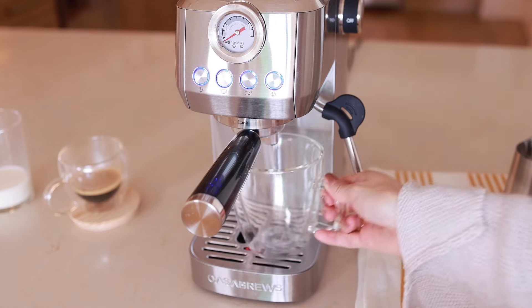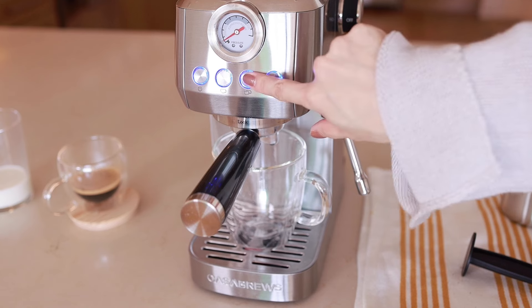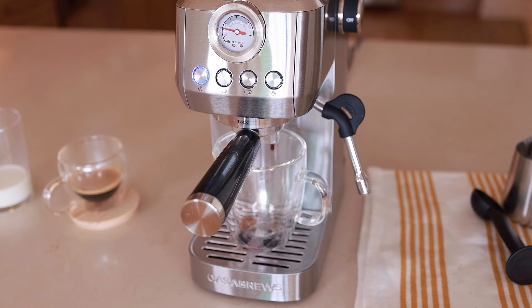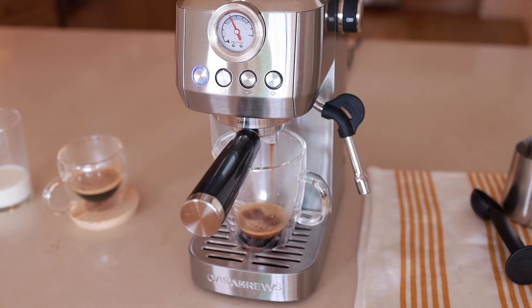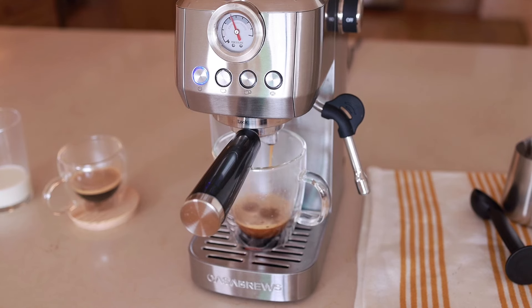Just place the mug on the tray like this and press the double shot button. When the button is blinking, it starts making coffee automatically. I'm actually new to this — I never tried any espresso machine before. But this machine is actually very easy to use; it's very beginner friendly. I really like the compact and sleek design. It's been really elevating my coffee experience at home. I enjoy the taste, the texture, and the aroma of the coffee made by this machine.